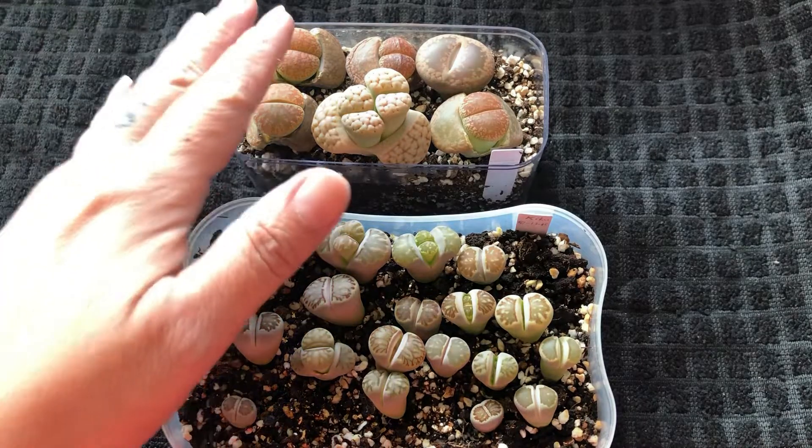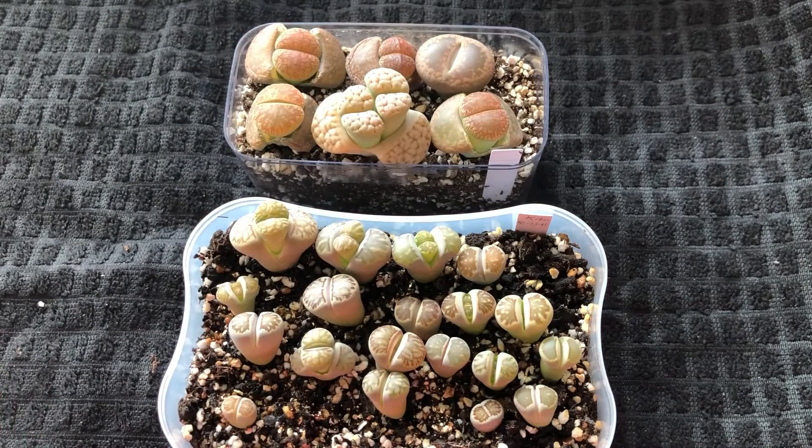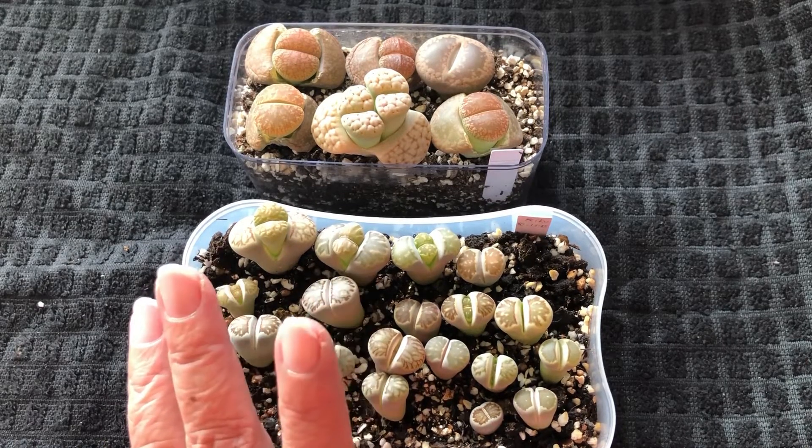I have these lithops and I planted them three weeks ago. Trimming the roots, making sure it calluses — I think I planted them after three days. I forgot I put them aside, planted after three days, which was okay.